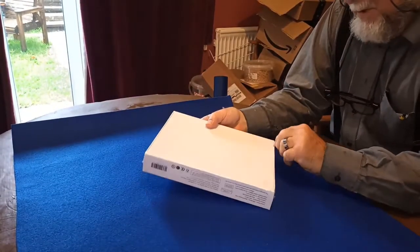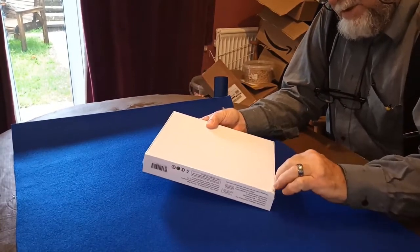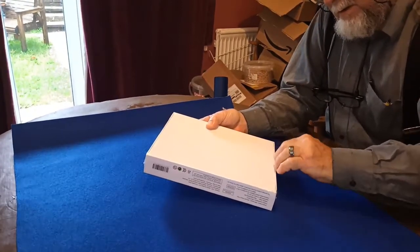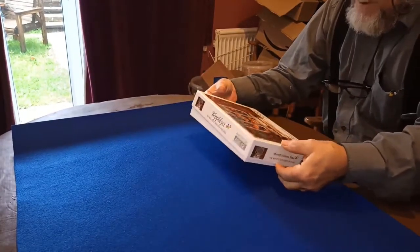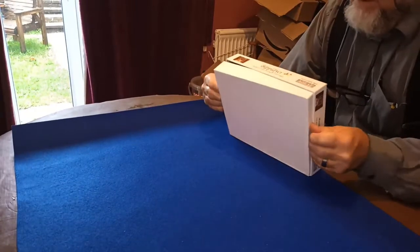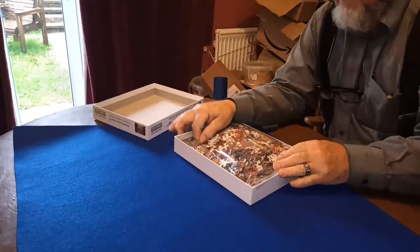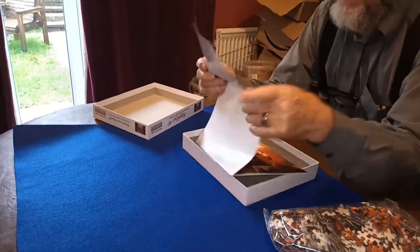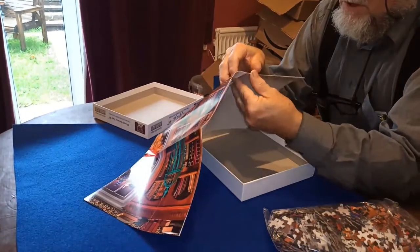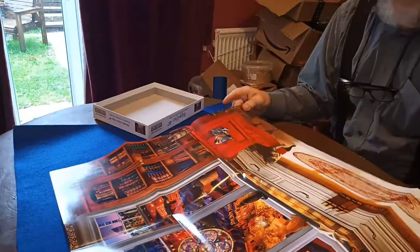I saw this jigsaw and I thought it looked like it was quite a good challenge, so let's just get it out of the box and see what it comes with. Here's the box, it's a slightly smaller box than some puzzles come in, and here are all the pieces. Here is a picture of the whole jigsaw — I quite like these ones that come with a full-sized picture of the whole thing, so it gives you some idea of what you're aiming for.